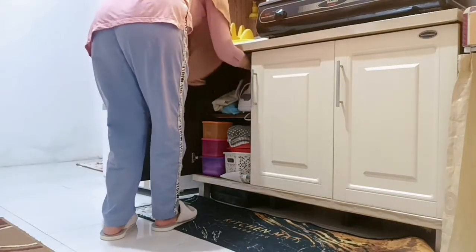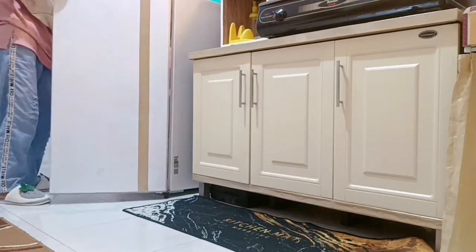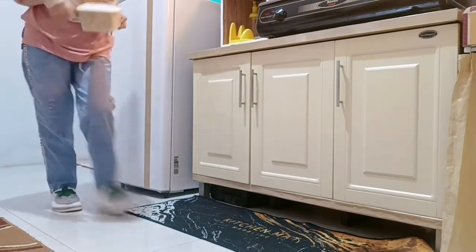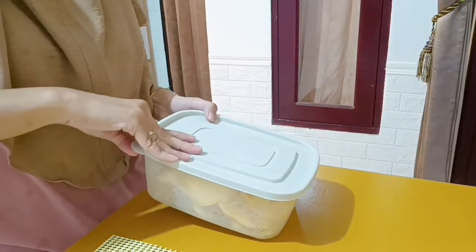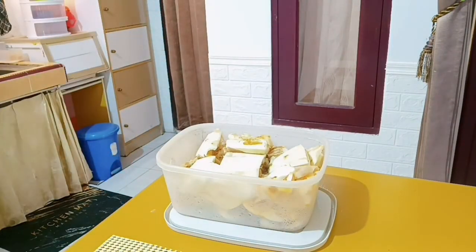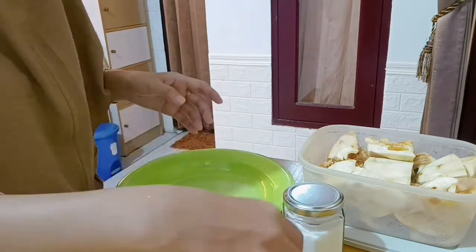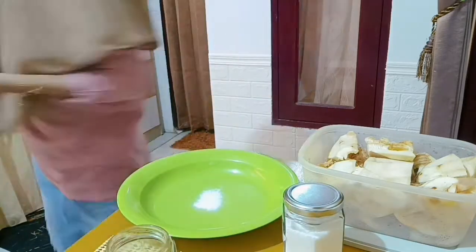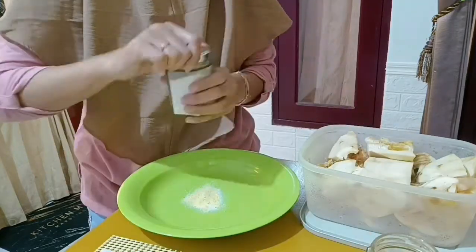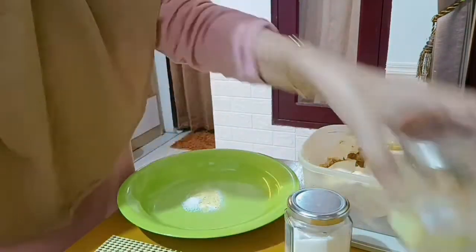Karena ayamnya masih aku rebus, aku mau bikin masakan yang lain. Hari ini aku mau goreng kulit cempedak, kalau disini biasanya disebutnya mandai. Kalian pernah nggak makan mandai? Mungkin bagi sebagian orang yang belum tau itu aneh, kok kulit buah cempedak dimakan. Tapi kalau udah dicobain itu enak banget. Bumbunya cuma pake bawang putih bubuk, Royco, sama garam.